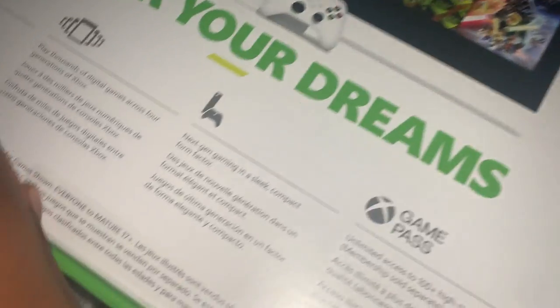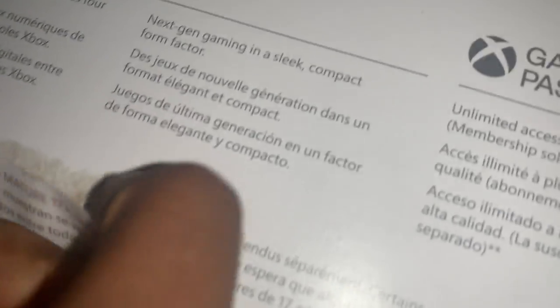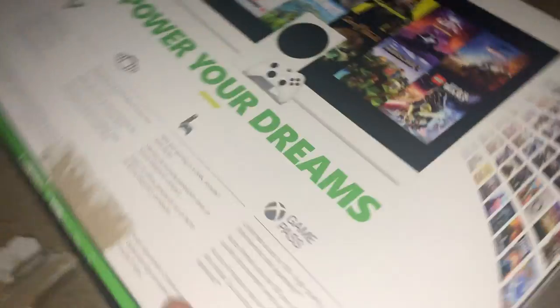All right, now we're just gonna actually open the thing for real. I need scissors — actually no, we're gonna peel this part off. After peeling it off and ruining the box even more, we've opened the box. Then what we do next is we go — actually I have no idea what I'm doing anymore. Oh yes, we open this part.